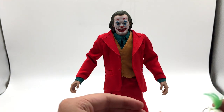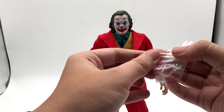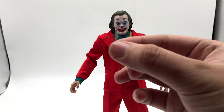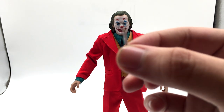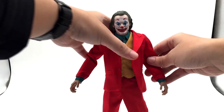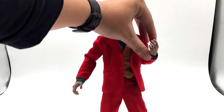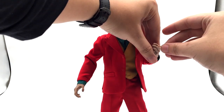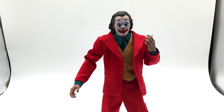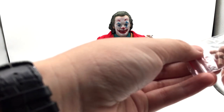Each hand goes with a single accessory. The cigarette is really small — let me show it to you. It's tiny, accurate to scale. You can put it between the fingers of the spread hand so he can actually hold a cigarette. I think the cigarette is a really nice accessory because of its size — it gives the figure a really realistic vibe. I really enjoy this feature.